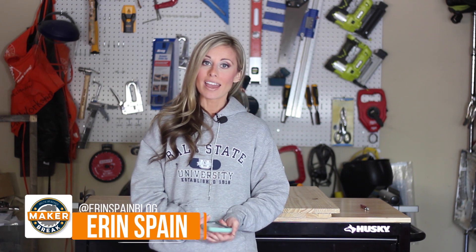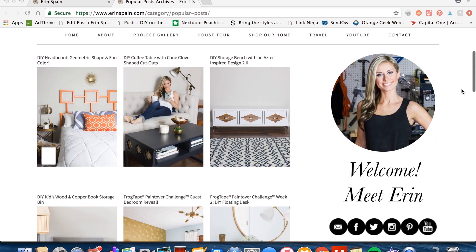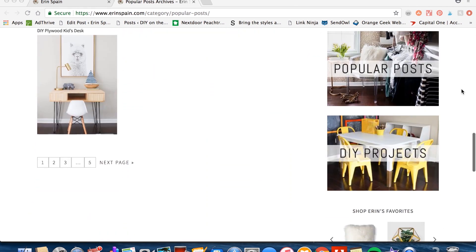My name is Erin Spain and I'm a DIY blogger. I've been blogging for about eight years at Erin Spain dot com, and I recently started my YouTube channel in the fall to supplement my blog and my Instagram.